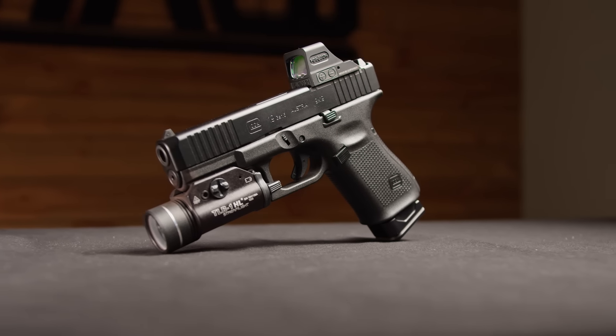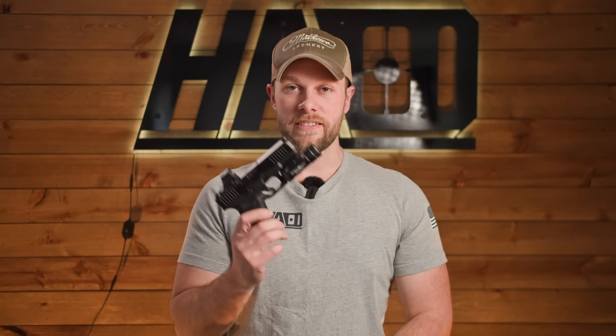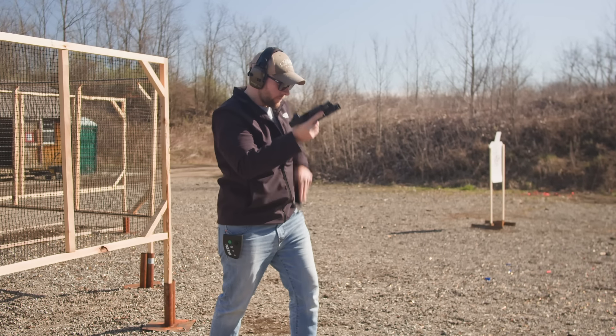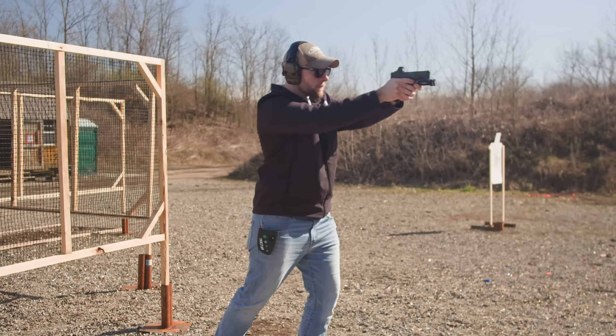The Glock 19 has been around for about 36 years and there's a pretty good reason why. This gun is a staple for reliability, and Glock has done multiple generations — they are on Gen 5 now. Everything Glock has done over the past 36 years has been through the lens of reliability. That's been their number one goal and it's definitely been noticeable in the changes they've made over the generations.